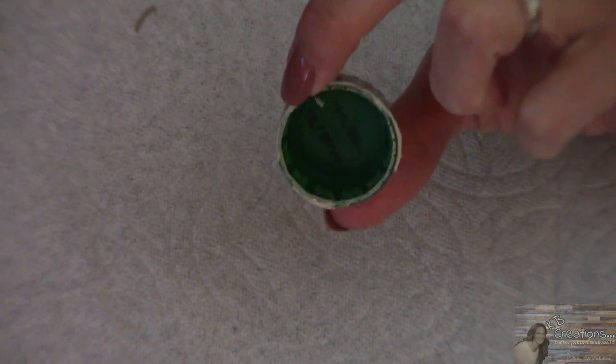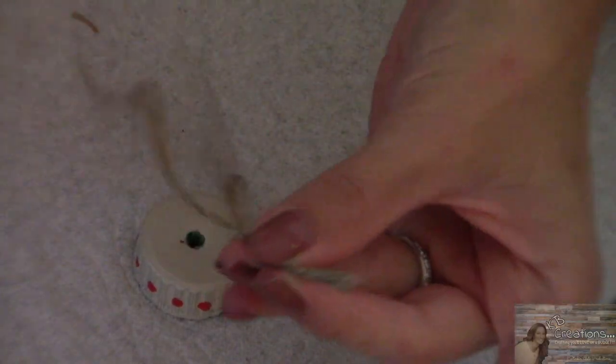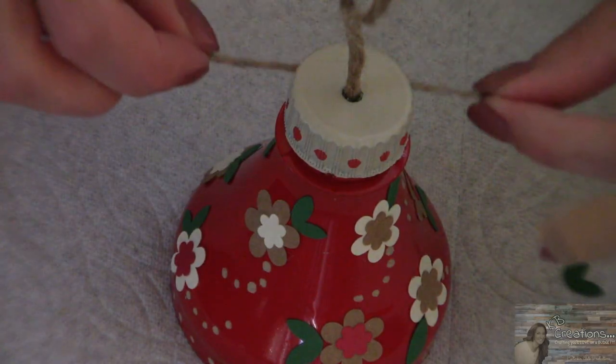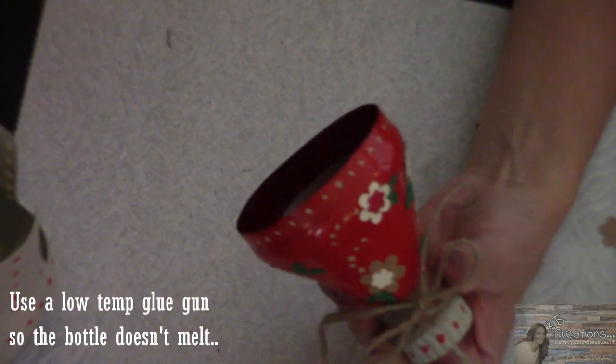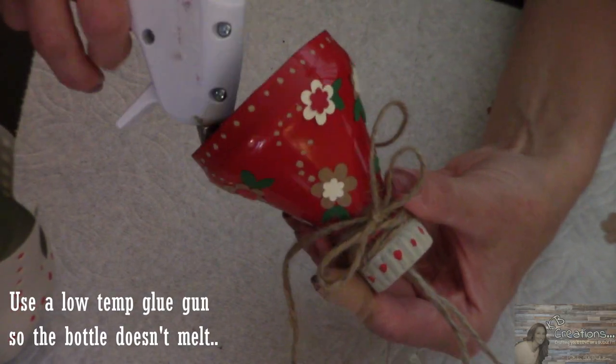We are going to take our Sprite lid, take a screwdriver, and hammer a hole in the top. Then we are going to take a piece of twine and our lid is done. I am going to take some twine and wrap it around the neck of the bottle. Then we are going to take the top of our lid and our hot glue gun and put hot glue on the inside about three quarters of the way around.